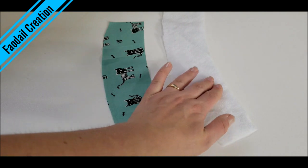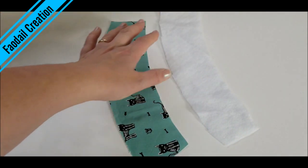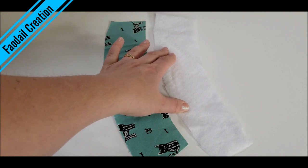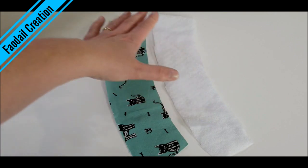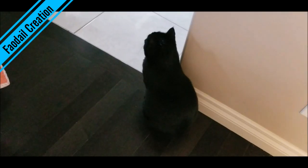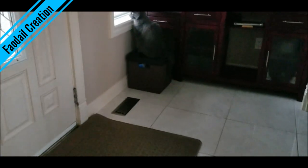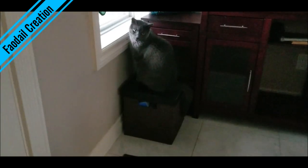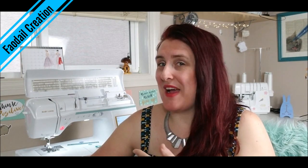First things first, I'm going to adhere one of my fabric pieces to my fusible interfacing. Check your manufacturer's instructions to know how long to press it for. And yes, one cat made it into the video — and then I found the second one right here! Moving on back to the sewing: now you have one piece of fabric with fusible interfacing attached.